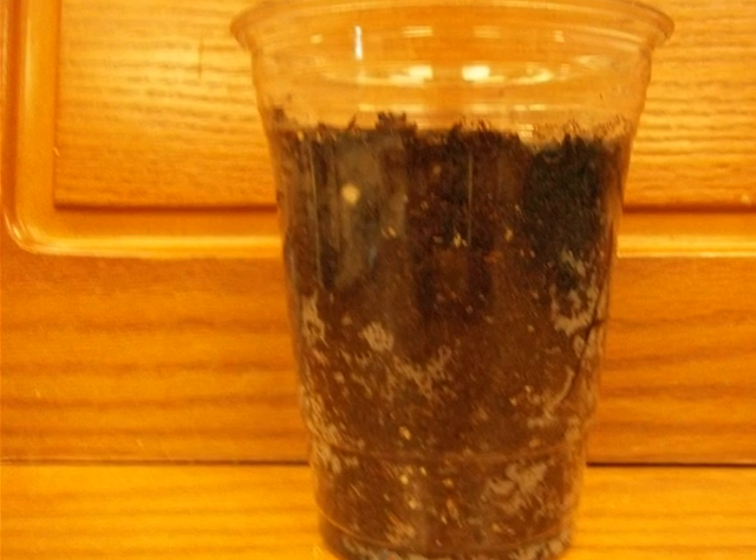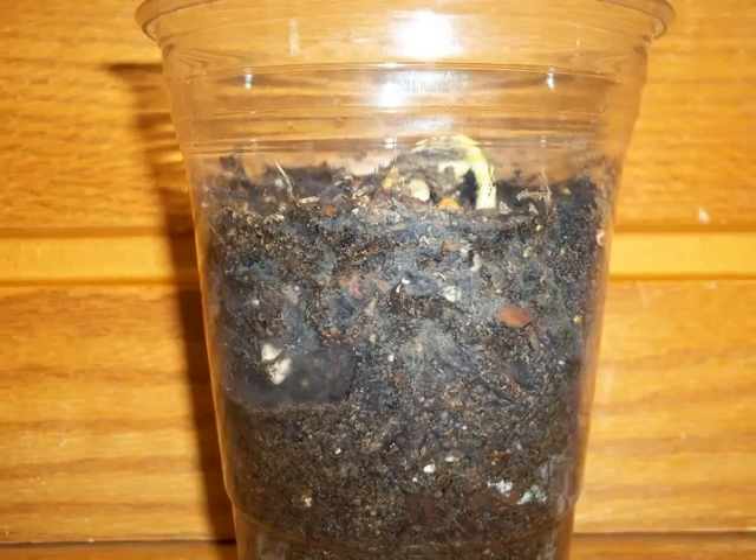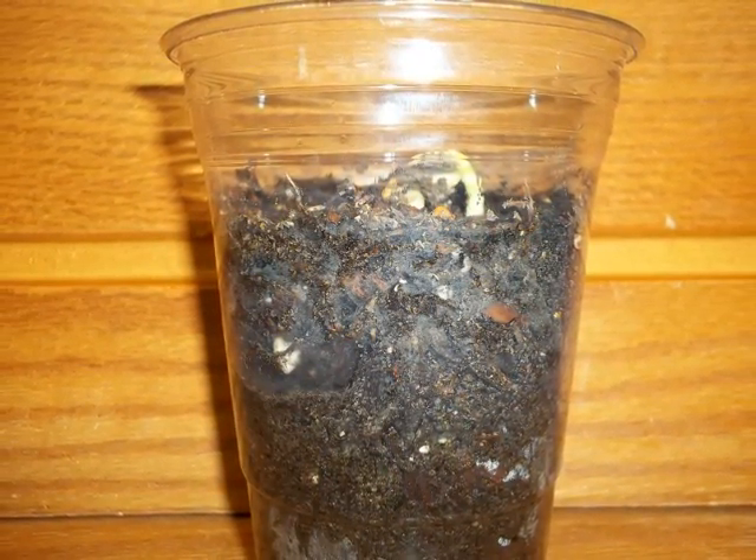When this bean seed sprouts, the leaves will act like solar panels and give the plant energy to keep on growing. This bean seed has sprouted and it has grown its roots. The roots are going deep down to grab the nutrients to feed the plant.